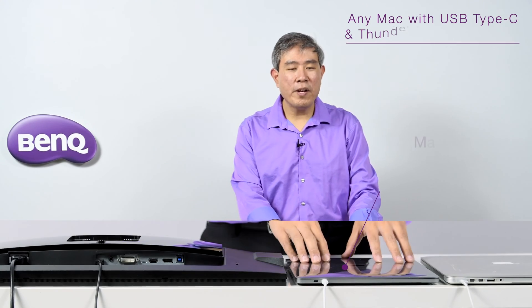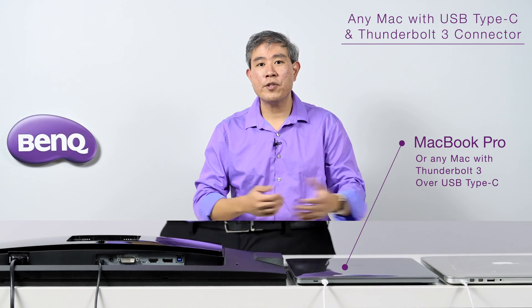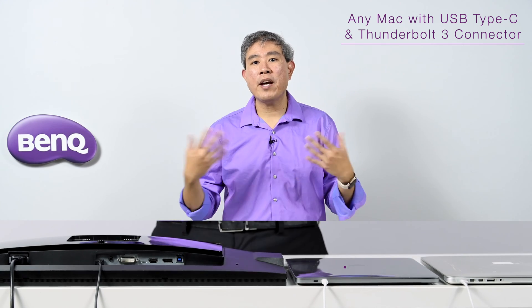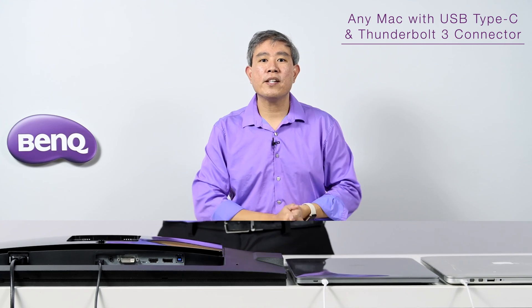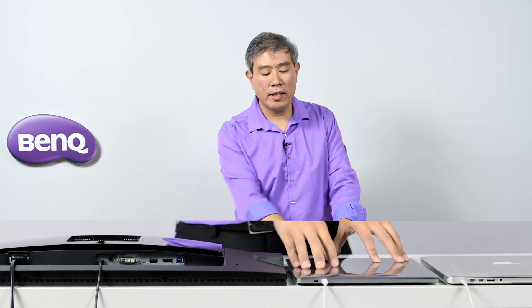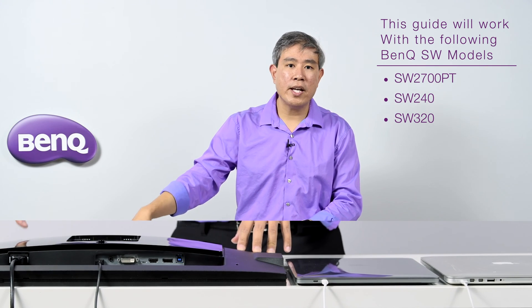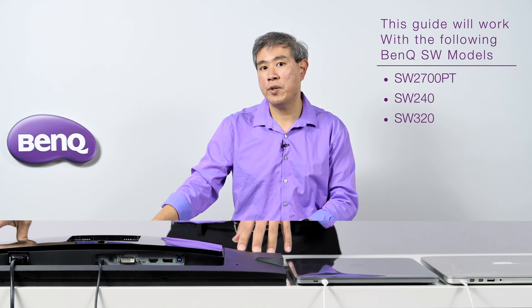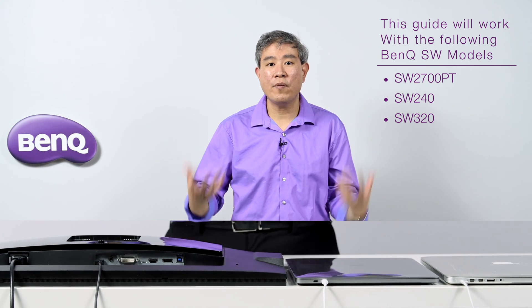I'm going to start out by focusing on the 2016 and newer MacBook or MacBook Pro with a USB Type-C over Thunderbolt 3 connection. If you have an iMac or a Mac Mini that has USB Type-C or Thunderbolt 3, this will be the exact same setup you'll use as well. Now, the SW 2700PT, SW240, and SW320 none of these displays have USB Type-C, so we're going to have to do some adapting.